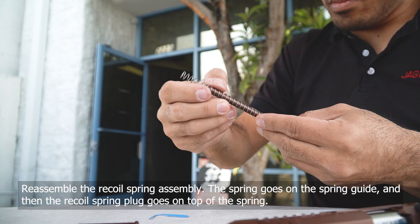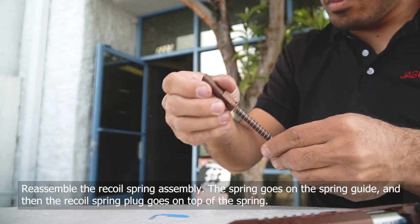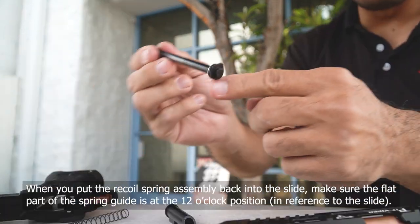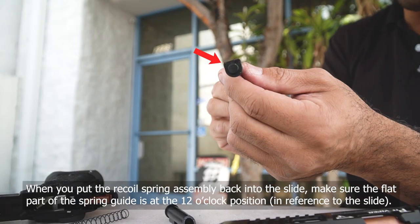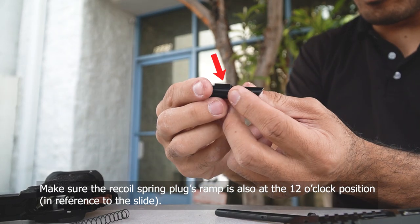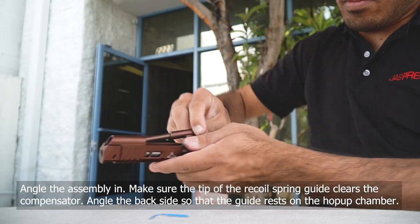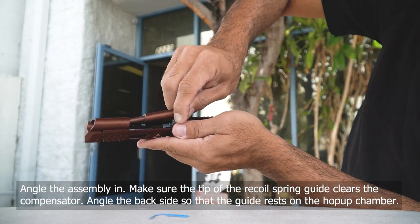After that, it's just a matter of reassembling the recoil spring, the spring guide, and the recoil spring plug. There's a specific way to assemble it where the flat parts are on the top. For the recoil spring guide, there's a curvature that supports the outer barrel. Then you're going to angle it in while it's compressed fully. Be careful it doesn't fly out of your hand and hit something or yourself.